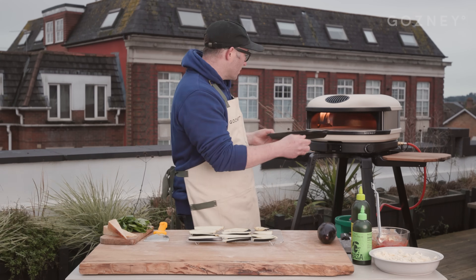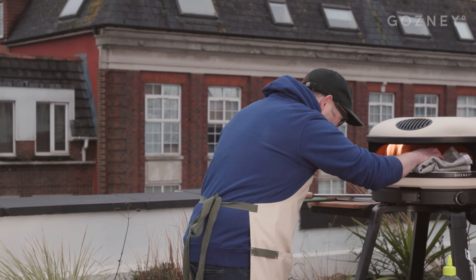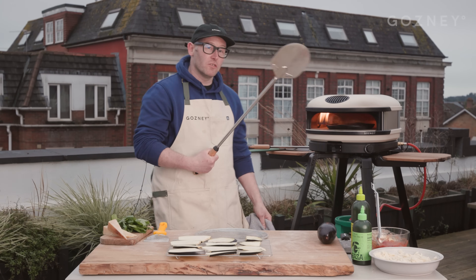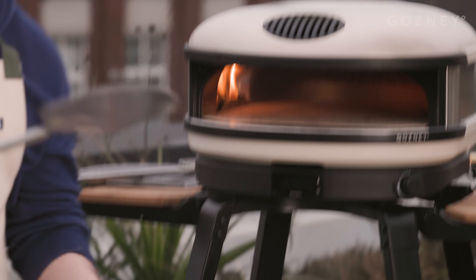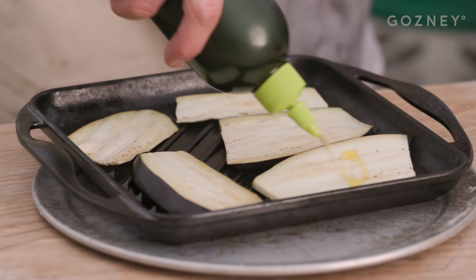Got a nice cast iron griddle here — just going to slide it in to preheat it a little bit. Arc's running at about 450 degrees C. So our pan is smoking hot. Going to slide that out using our utility Gosney peel. Just going to get underneath it and slap it down. Going to give it a little drizzle of oil — don't want to oil the pan too much on the aubergines. Just going to place them down, get some scorch marks going on, a little bit more oil on top and back into the arc.